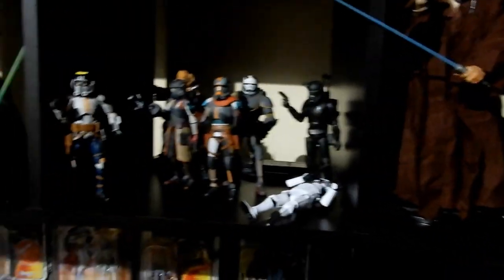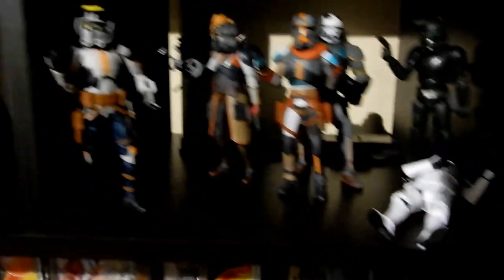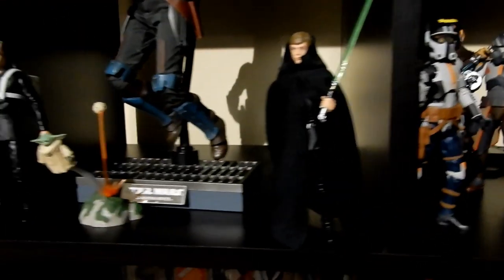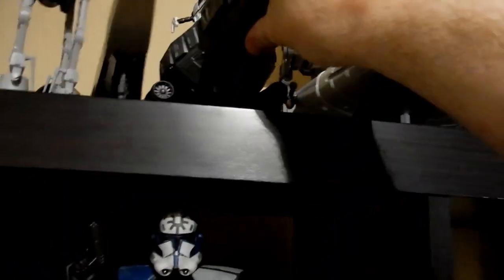This spot is going to be used for Black Series, but I've just put these two figures here for now since they're new and I like having new figures on display. Plo Koon is in here because he's a legend, and these two Lukes are crème de la crème — really love them. Looking forward to that Return of the Jedi Luke coming soon. Also found vehicles like this Force Awakens Desert Speeder and the First Order Snow Speeder — little things I'm going to display eventually.